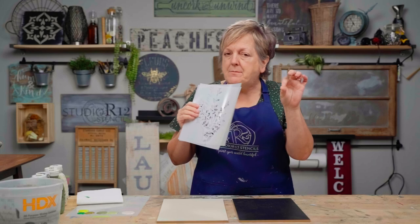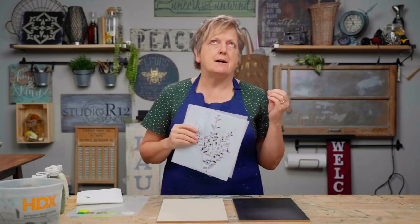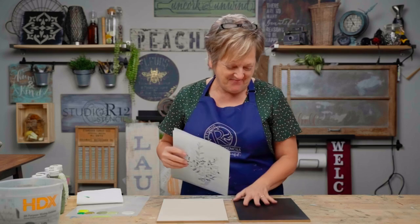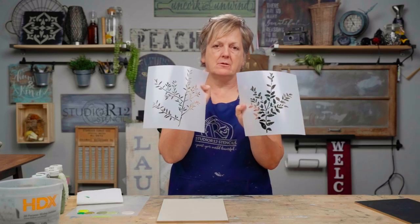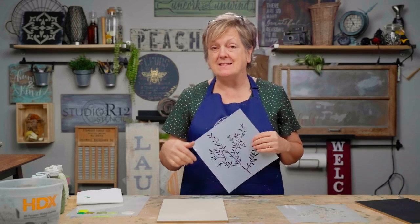We'll dip our toe into some color theory, but it's just the darkness of colors and the color family, so it won't be too deep, so don't be scared — stick with us to the end. We're going to start with our light board. I've got two greenery stencils, just a lovely little background greenery, and we are going to have a project showing how to use this technique, so make sure you check that out.